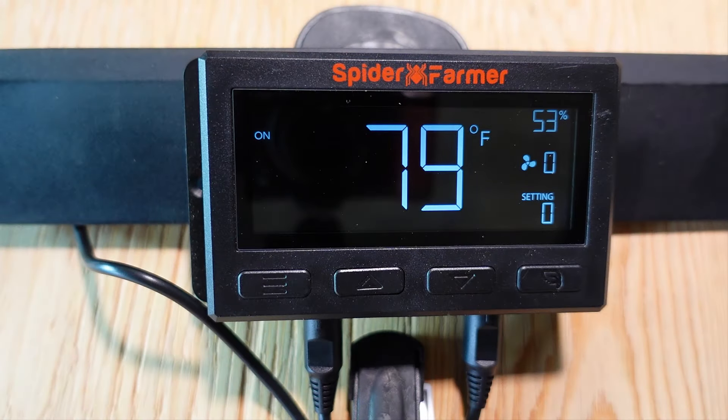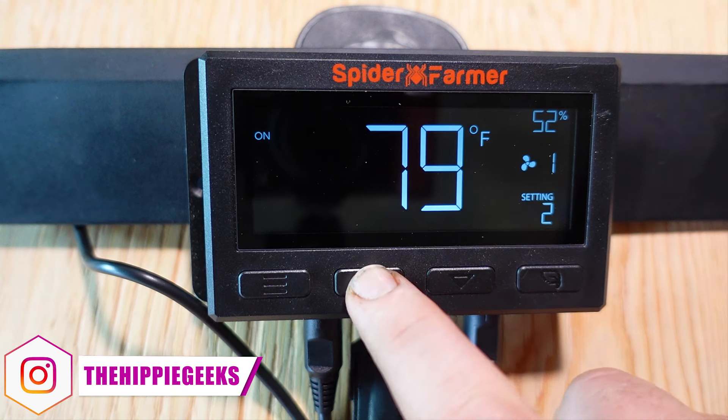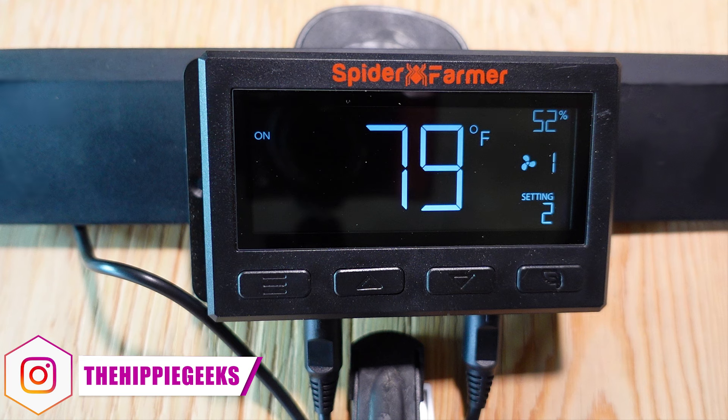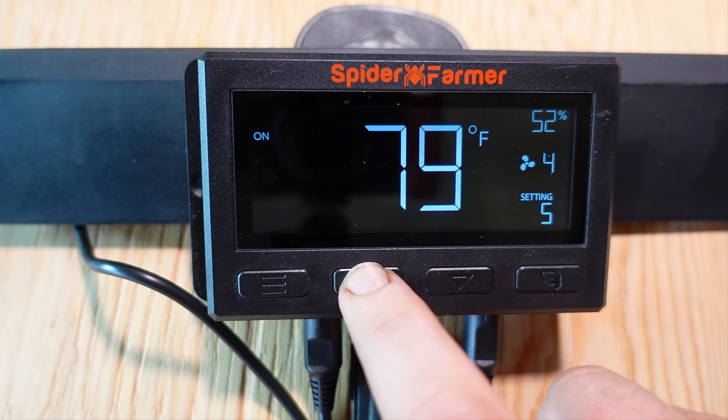Here we are with the cable from the fan to the controller plugged into the OUT1 port, and the thermal probe plugged into the sensor port. With the unit powered up, you will be on the main screen. In the upper left it says 'on', in the middle you can see the current temperature, and in the upper right the current relative humidity. Right below that you can see the current fan speed, and in the lower right you can see what speed the fan is set to, which starts at 0 — and I am slowly clicking up through the speeds to 10.